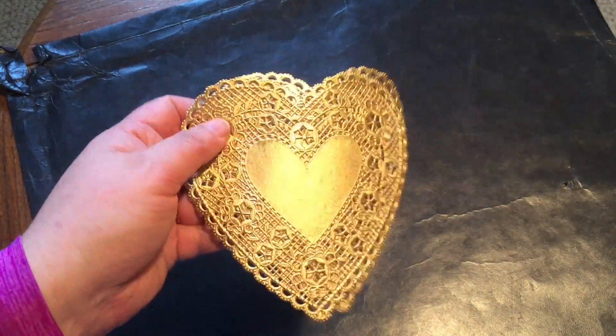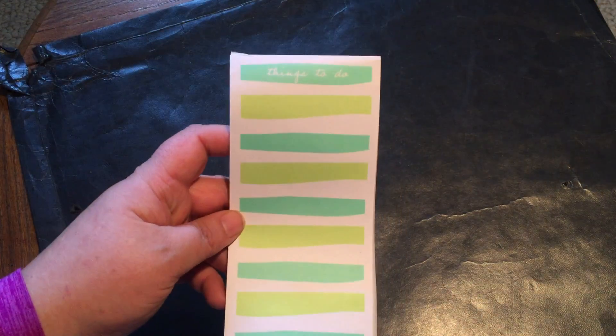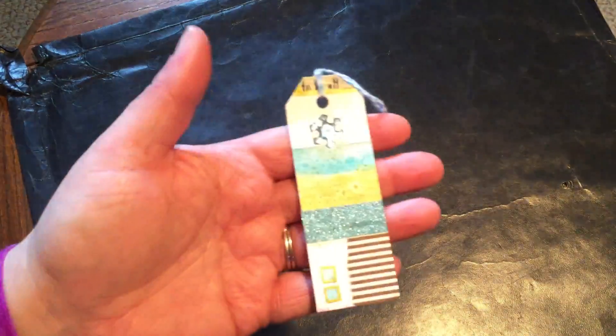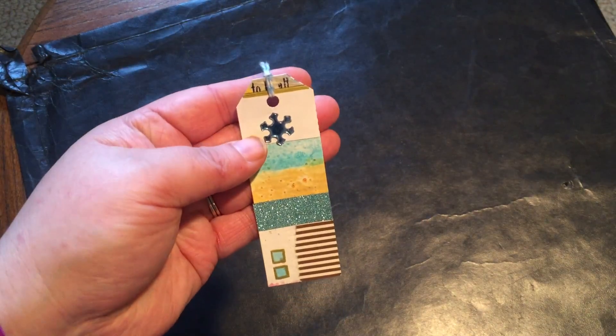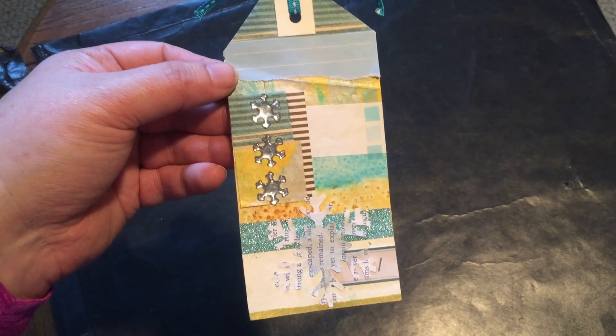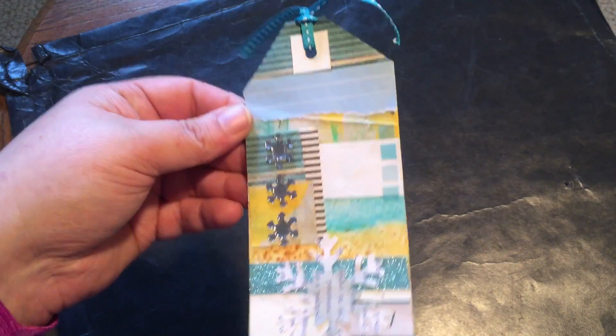I'm including some gold doilies that I got at a thrift store that I thought she might enjoy. I'm also including part of a paper pad that I got from Target. And I made a couple of tags — this smaller tag in non-traditional colors, kind of a gold and aqua, but it still has a snowflake so I think it works. And then there's a bigger version with a paper snowflake and some little Dollar Tree snowflakes.